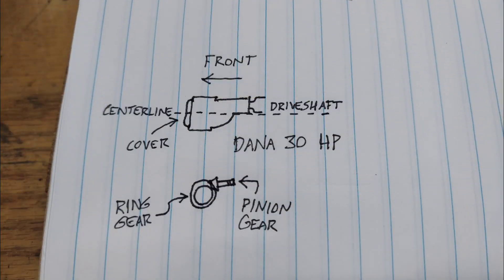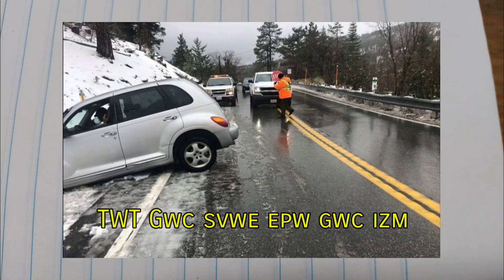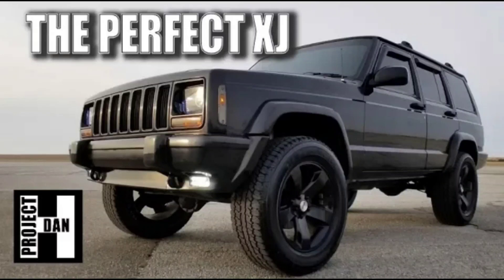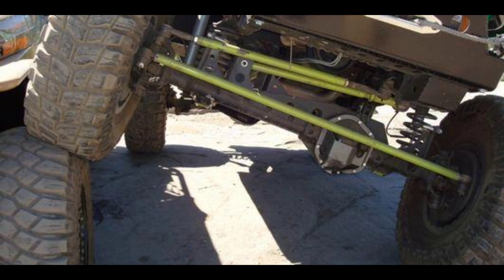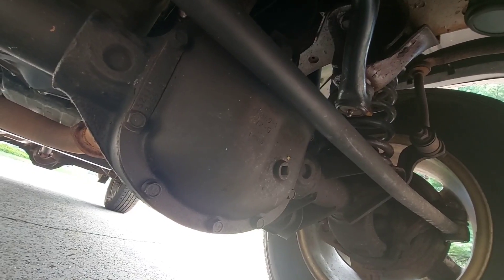High-pinion axles are better in pretty much every way: you have more ground clearance, the ring gear cooperatively meshes with the pinion gear, and there's a lot more aftermarket support for them. The low-pinion axle has a steeper driveshaft angle, and the ring gear pushes outward against the pinion gear, which is hard on the bearing. The only saving grace of a low-pinion front axle is that they're much stronger in reverse, so if you find yourself pulling people out of the ditch pretty often, it might be worth keeping. A lot of Jeepers with 2000-plus models will usually swap out the low-pinion axle for a high pinion, or a Dana 44 from a TJ. Both of these options are a direct bolt-in. For a completely stock Cherokee or something with a modest lift that isn't abused, the low-pinion axle does just fine.